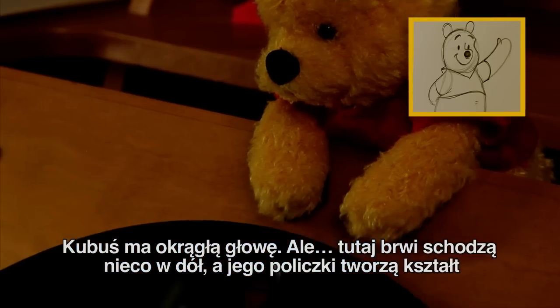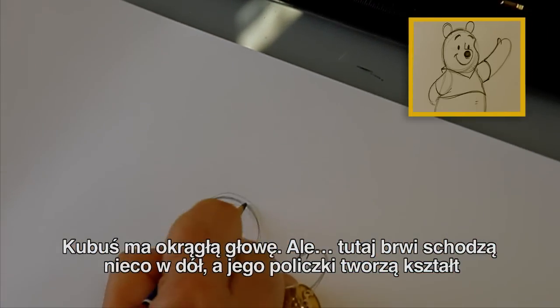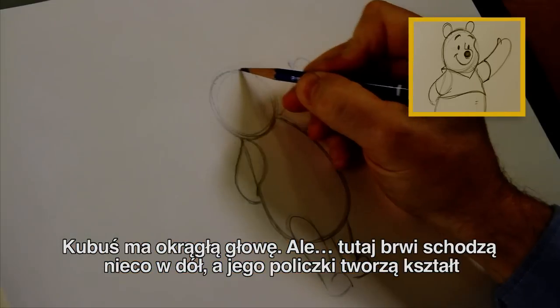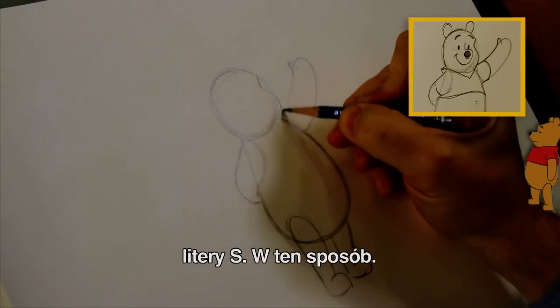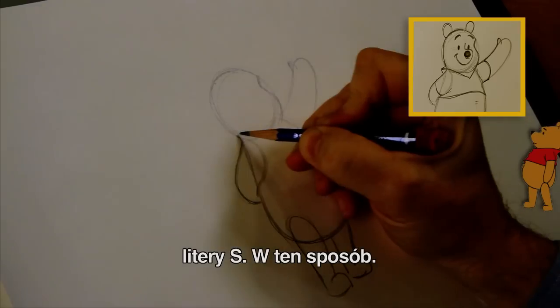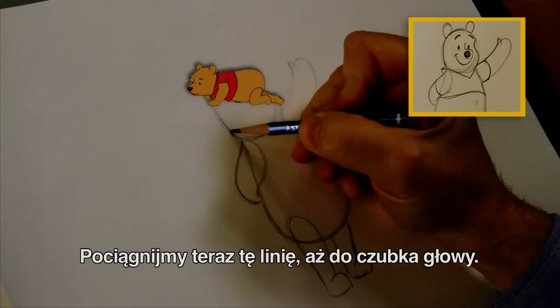So he's basically a round, round head. But his eyebrows come down the side of his face, and his cheeks are kind of an S shape, like this. And it goes up to the top of his head.